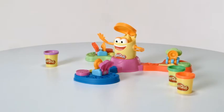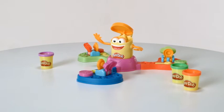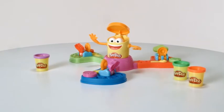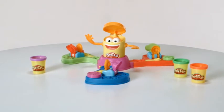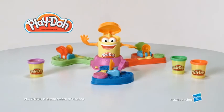The Play-Doh Launch Game is for two to three players ages four and up and comes with game base, Orange Guy can, three launchers, and three two-ounce cans of Play-Doh modeling compound. Requires one C battery, which is not included. Adult assembly is required. It's the Play-Doh Launch Game from Hasbro.